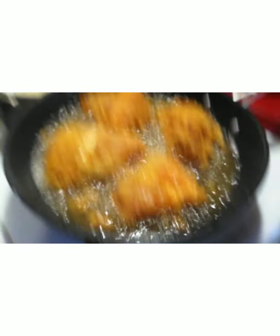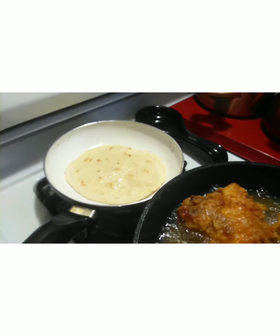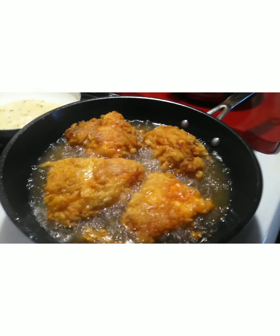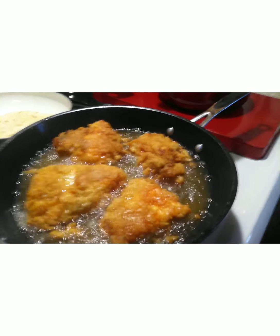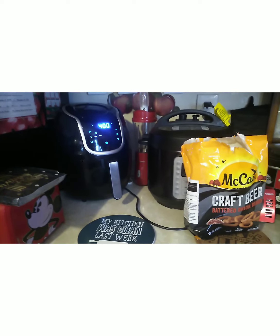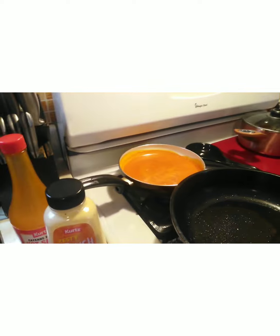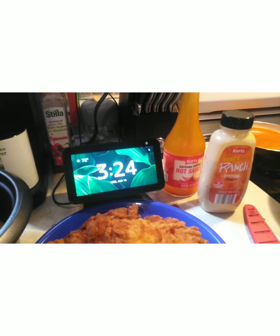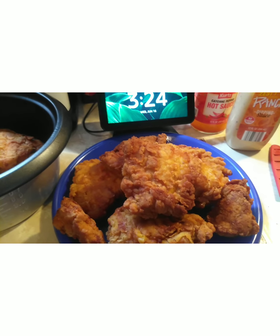Bacon bits are going to be on this sandwich as well. The chicken is golden frying and that's my tortilla — I'm just putting a little crust on those. I have the onion rings in the air fryer. Chicken is done. I have my sauce that I mixed together — that cayenne hot sauce and the zesty ranch dipping sauce — heated it up. I'm going to dip my chicken in there and then assemble the double crunch taco.